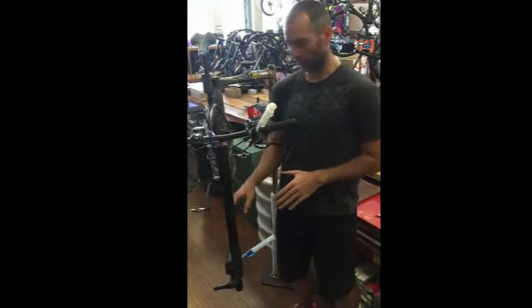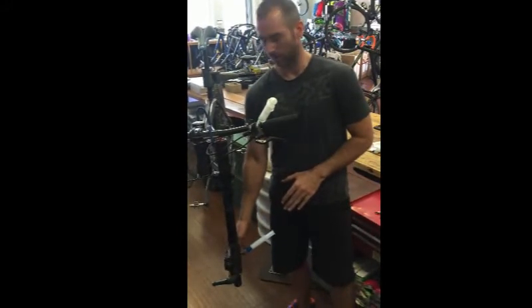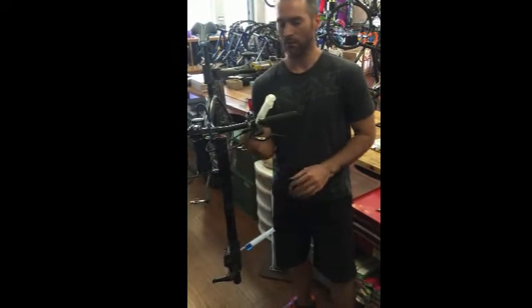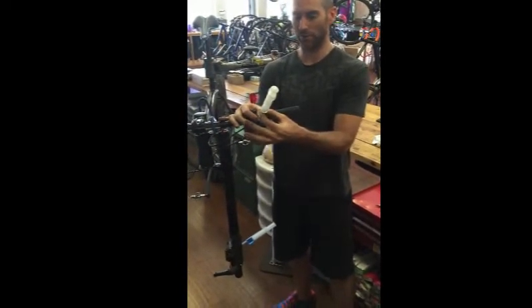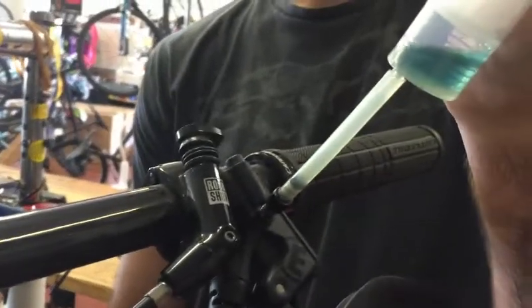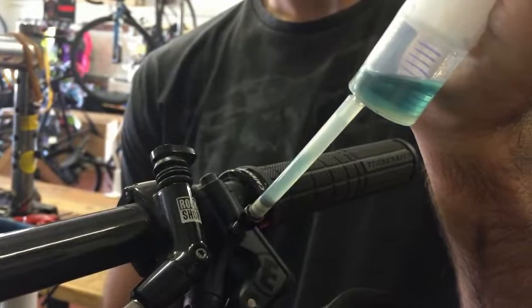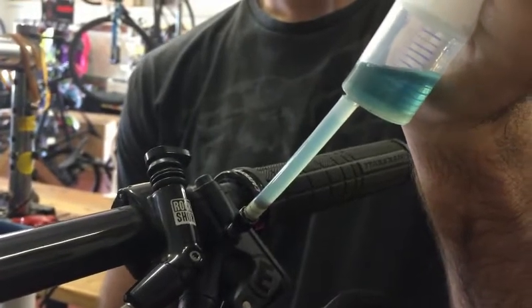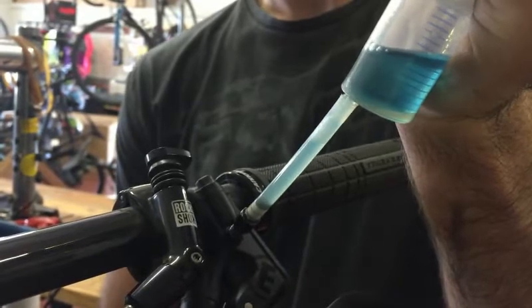What we're going to do is push the fluid through the syringe, through the caliper, up the brake line, and it should come back out into the reservoir syringe at the top. At first you'll see a little bit of air coming out — that's the air we're getting out of the line. After that you'll see clear blue fluid, and when the clear blue fluid flows steadily with no interrupted air bubbles, that's when you know you're done bleeding. Close everything back up, clean up, and you're done.